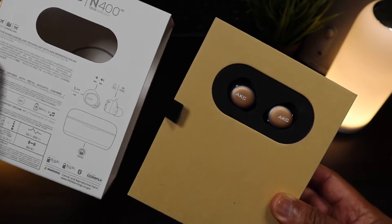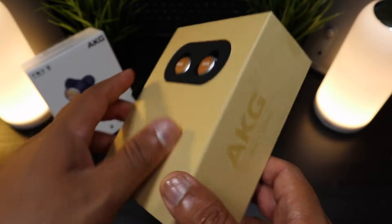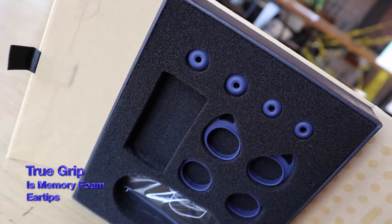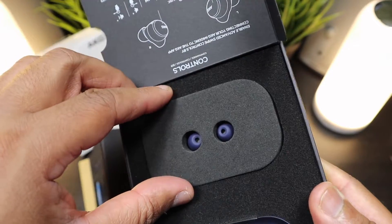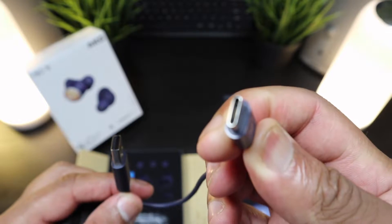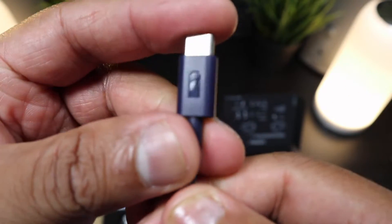Getting straight into this, this is already seeming like a very good unboxing experience. The AKG N400 comes in a cardboard-ish box that feels good and looks premium. We open it up and it opens like a book. You have all your ear tips and ear fins, the AKG charging case, a quick guide to start the pairing process, and the earbuds themselves. Wrapped around inside is your charging cable — USB to USB-C — so we're already on a good footing.